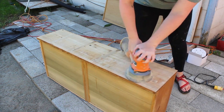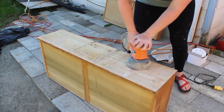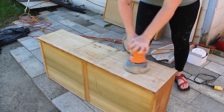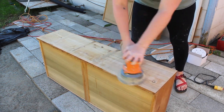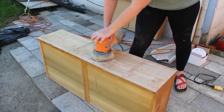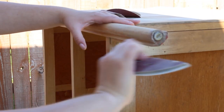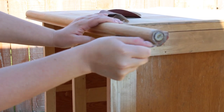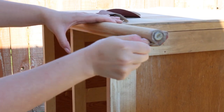Now that all the veneer is finally off all the drawer fronts, I'm just sanding the residual glue and whatever little veneer pieces are left down there. The previous owner had already removed most of the stain and paint from the legs, but I had to hand-sand in the little detailed areas as I'm going to be staining the legs as well.